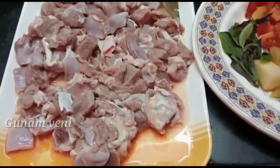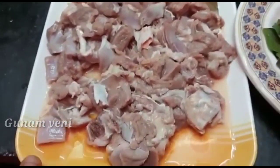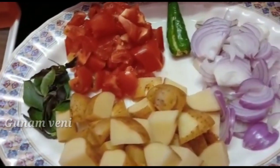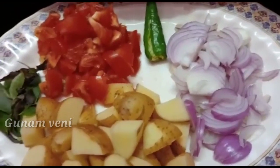We have 300g of mutton. It is good to cut 2 kinds of mutton. We are going to cut a little bit. We will cut 2 small pieces of mutton.